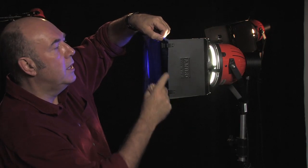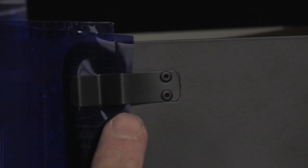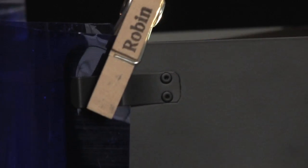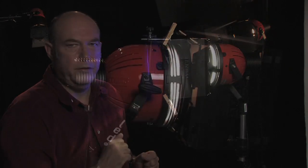Just one thing though — you'll notice that on the side of the barn doors, the Yanero units have these little clips to hold the gels. Well, personally I prefer wooden clothes pegs: a lot easier to use, not quite so fiddly.